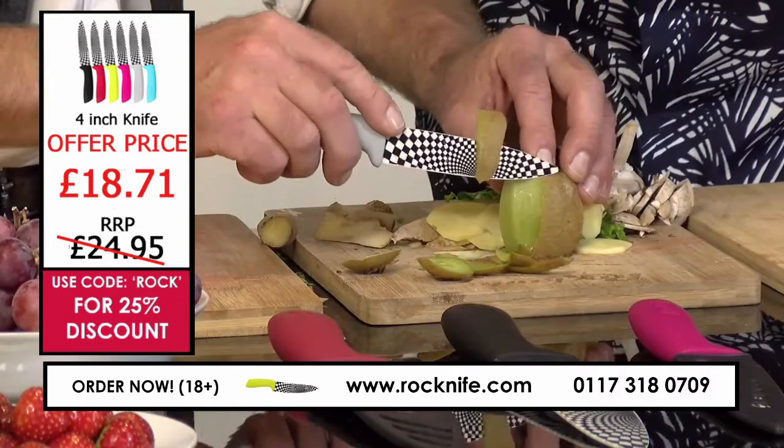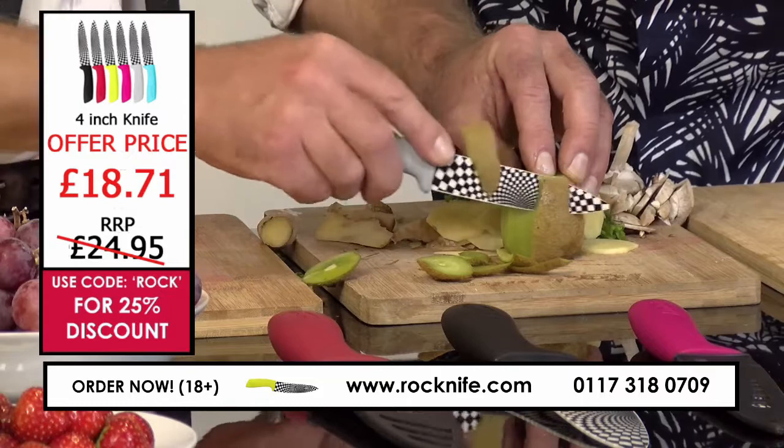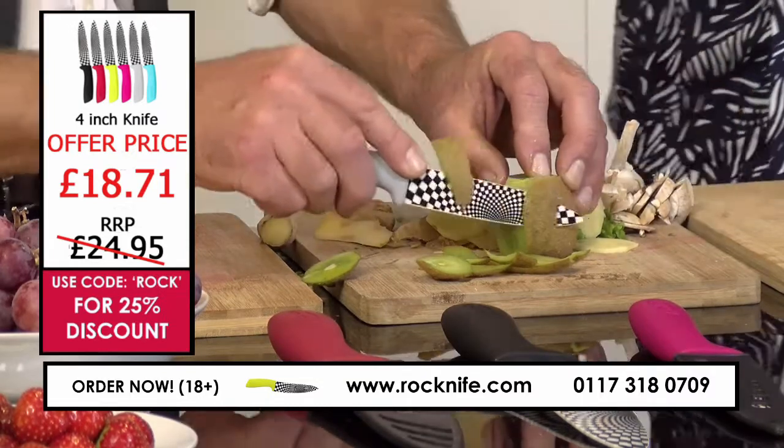Ceramic is a very hygienic material as well. A lot of young mothers are using ceramic knives to prepare food for their children — for their babies.